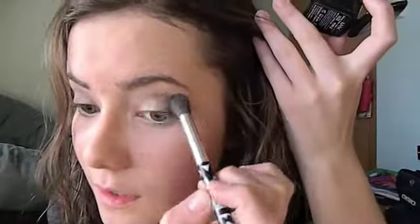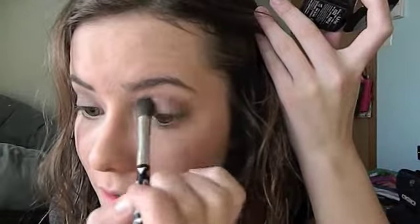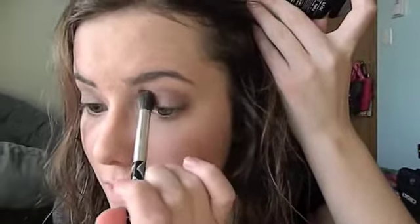Next I'm taking NYX's Purple — that's actually the color name, it's just Purple. And I'm going to take that crease brush again and just a very little bit of this. You don't want to go too much because you want this to be kind of sheer, and I'm going to put this into the crease. This is just going to really warm up the look and help bring in the purple I'm going to add in a little bit later. I just love the way it looks with the smokey eye.